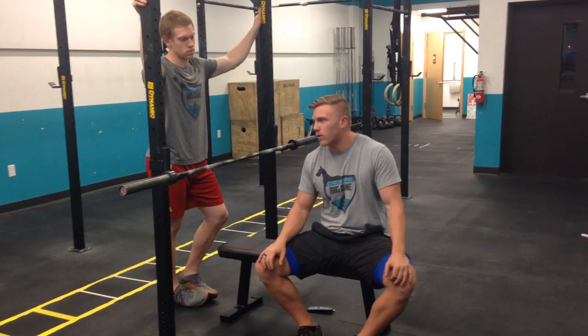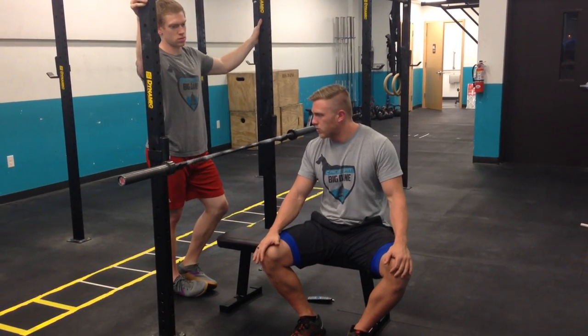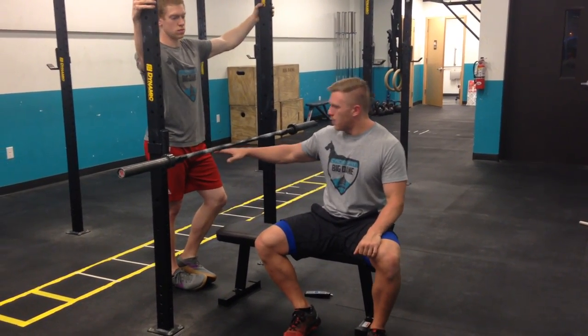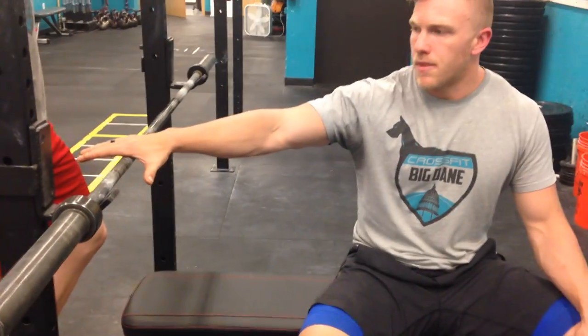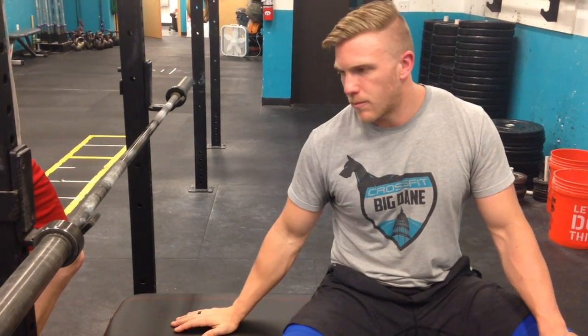I spent a lot of years coaching powerlifters, a lot of years coaching this lift, believe it or not. So we're just going to take you through the setup here first. We've got everything set up already — we've got the bench, and the end of the bench is basically below the bar on setup. This is obviously at a height that I can reach and lift off from laying back down.